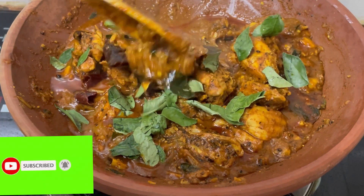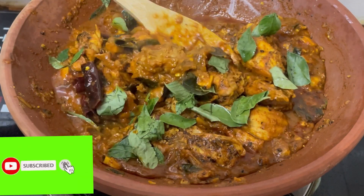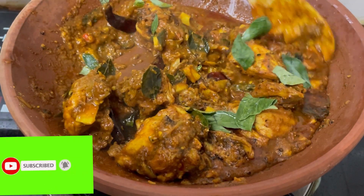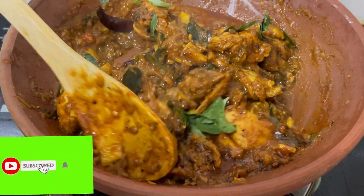Hello, welcome to this recipe for an anti-pullet taste of chicken. It's a good taste and it's very spicy.